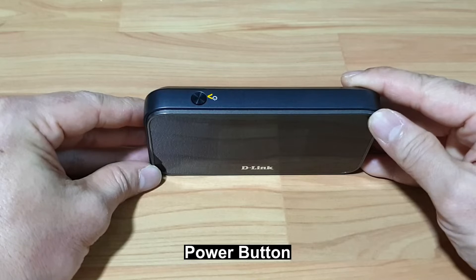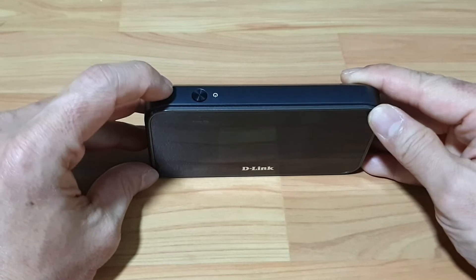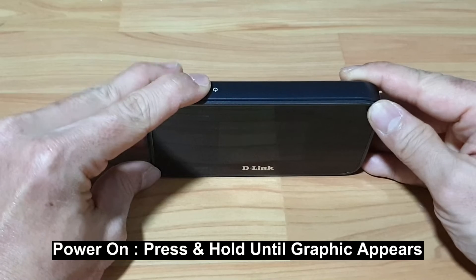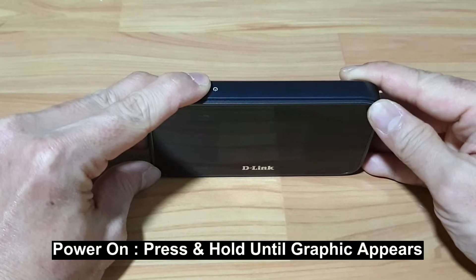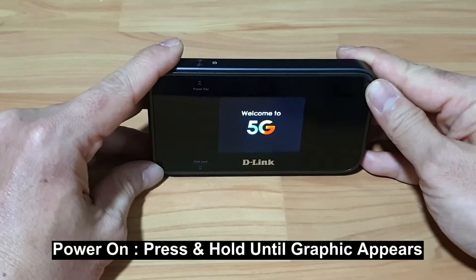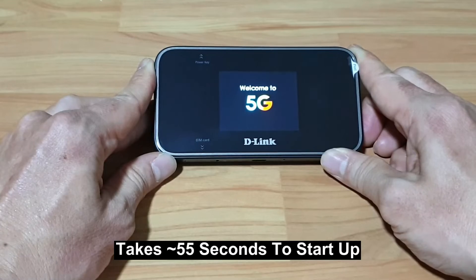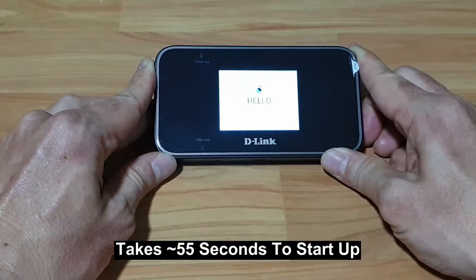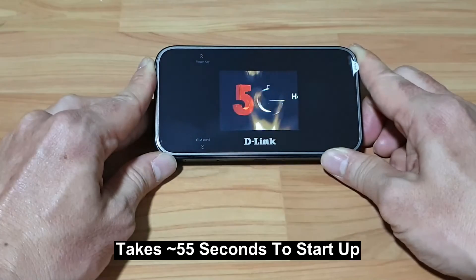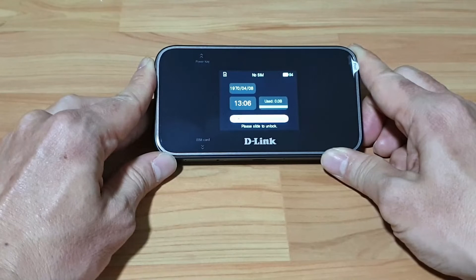Let's power on the device by pressing on the power button for approximately 3 seconds. This is the user interface once you power up.